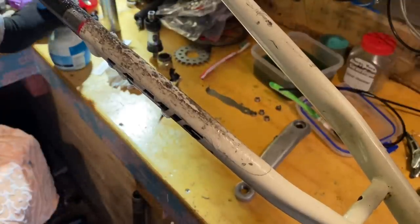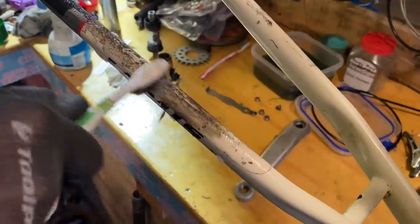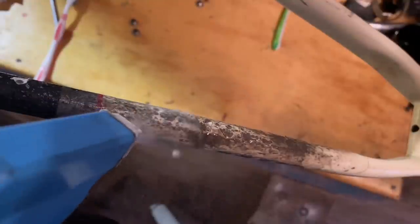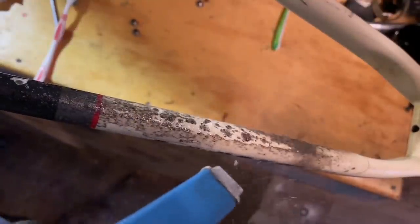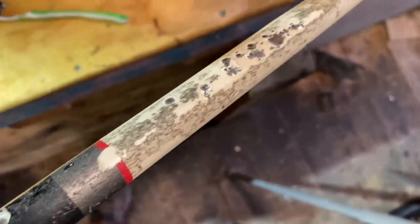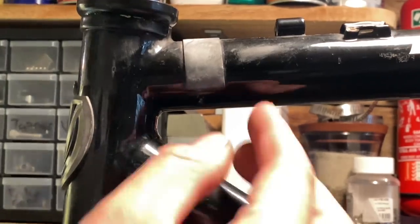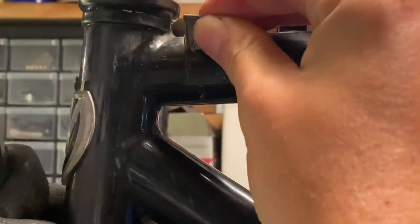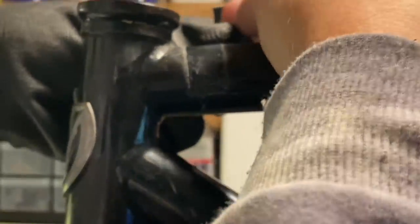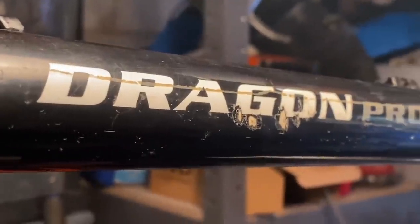This chain stay protector — I thought I'd replace it, but I gave it a quick clean up first to see how it came up. Sometimes they clean up, but this one cleaned up only a little bit and it'll need replacing. They can be a little difficult to get off depending on whether they're clear-coated over or not. I think this one was used as a bit of housing protection. I prefer to use clear vinyl, so I'll put some of that on later. For now I'm just taking these off.